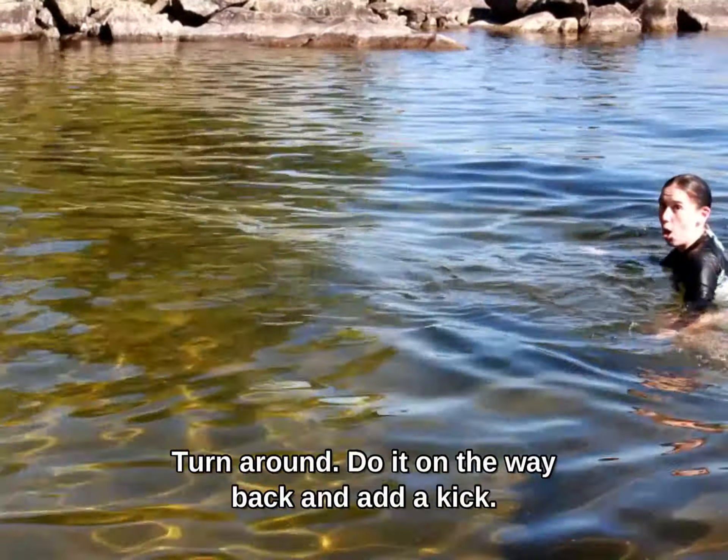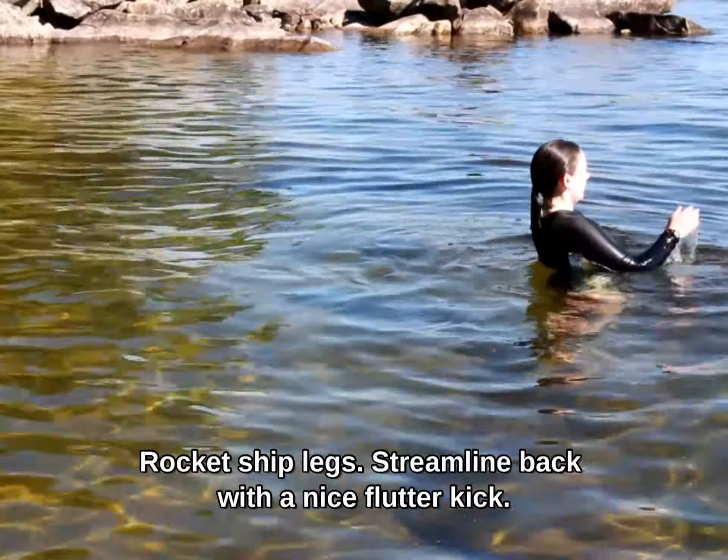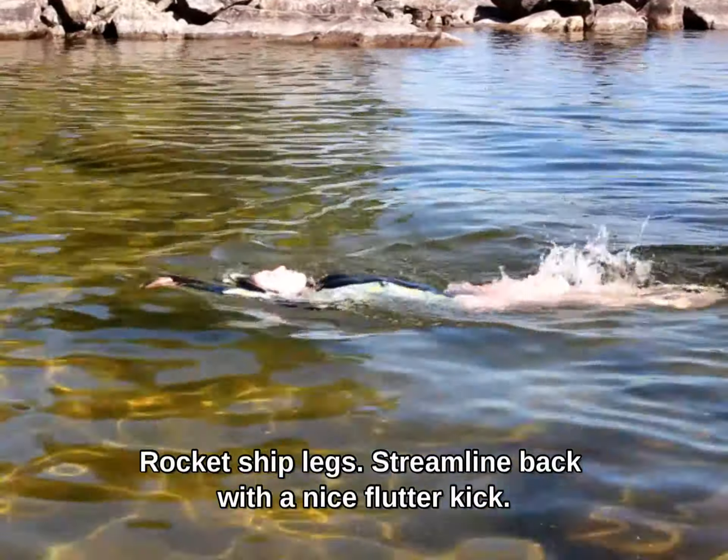Same thing — she's going to turn around, do it on the way back and add a kick. Rocket ship legs, streamline back with a nice flutter kick.